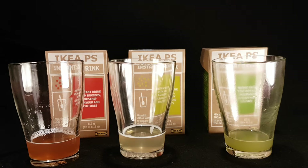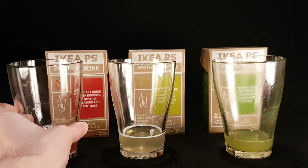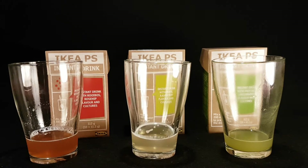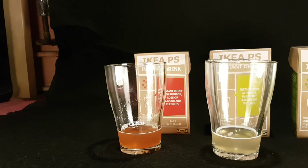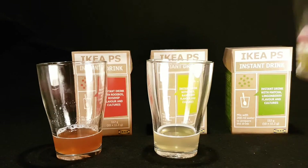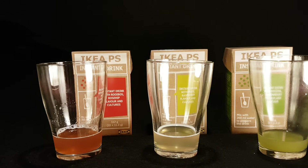Not sure what I'm smelling there. Is that that one? Yeah. The rose hip appears to be kind of dominant. Yeah, that one makes me smell tea. So this one appears to dominate in terms of the smell. Let's try it.